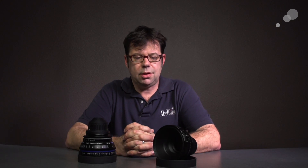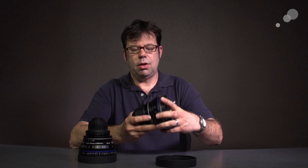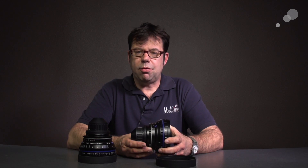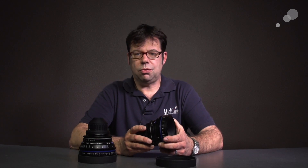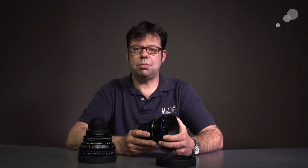Hi everybody, Ian here at Able City in Burbank, and today we're taking a look at the Zeiss Compact SuperSpeed Primes. These come in focal lengths of 35, 50, and 85, and they feature a t-stop of 1.5. These make ideal lenses for low-light photography as well as those situations where you want to make your depth of focus as shallow as possible.